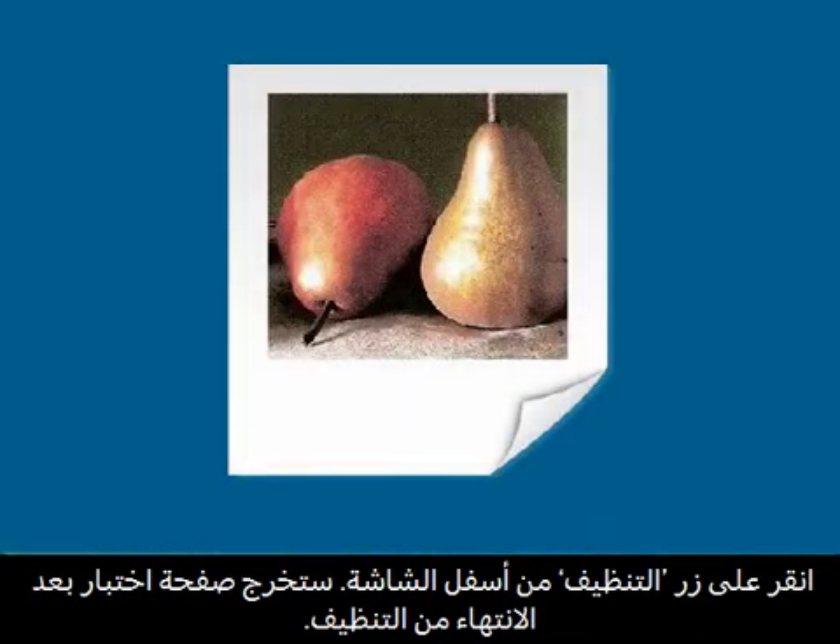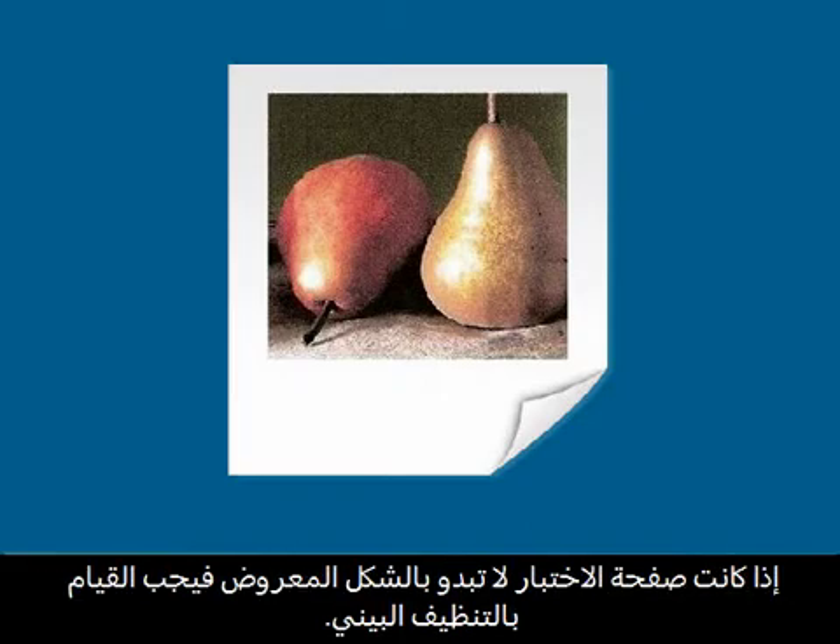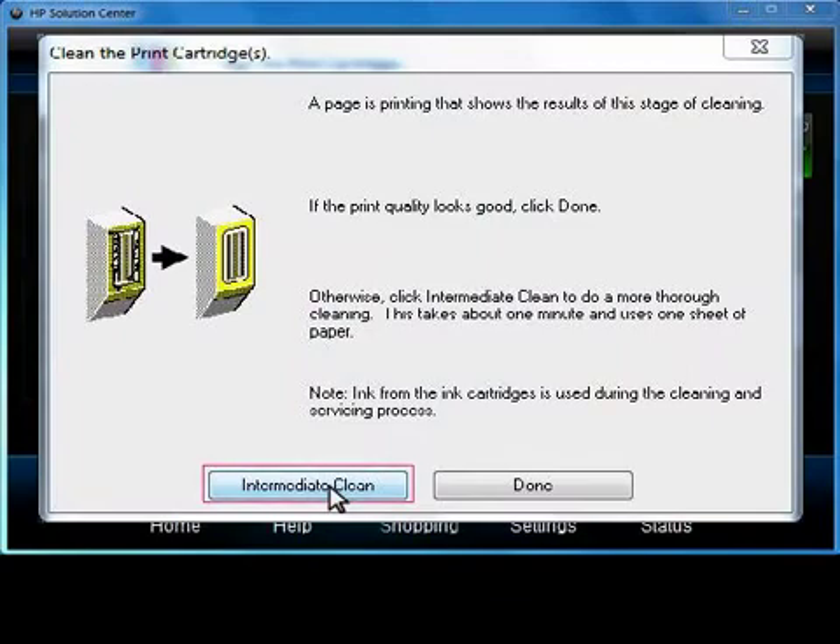A test page will print out once the cleaning is finished. If the test page does not look like the one shown, an intermediate cleaning is required. On your computer, click the Intermediate Clean button.